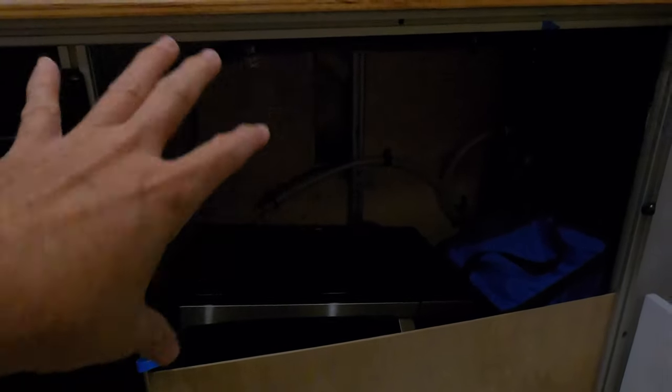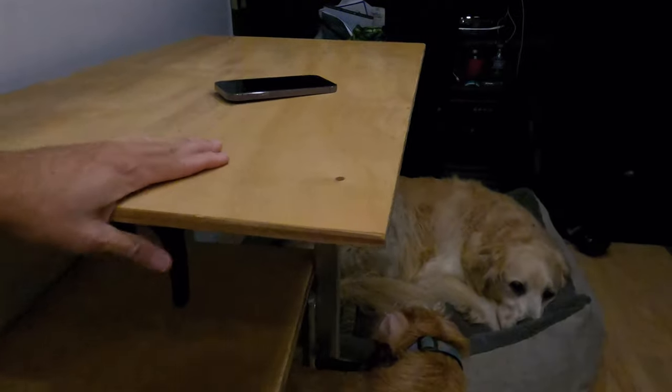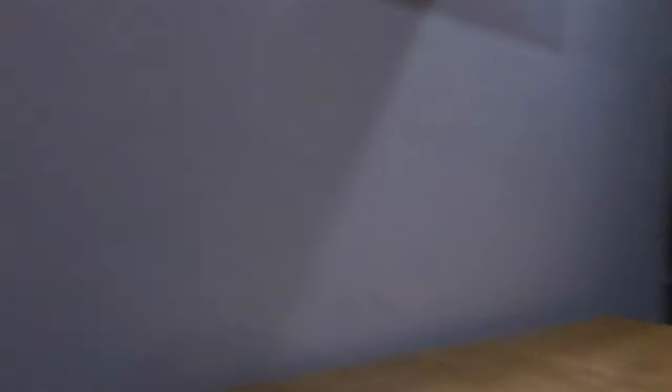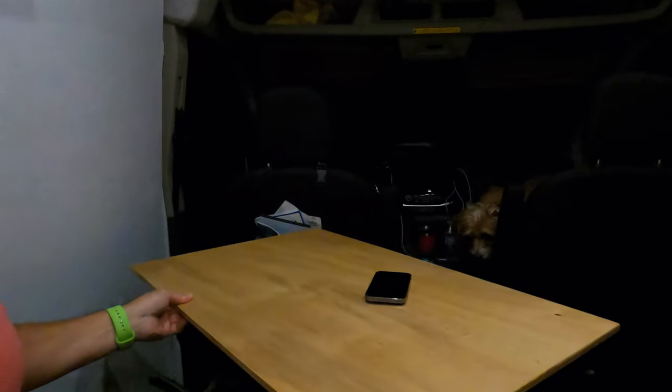We did get our microwave, but I didn't set it in yet because I have to probably do some stuff in the back. I also put the Legume mount table mount here so it'll swing around. I got the table mount so I can put it over here.